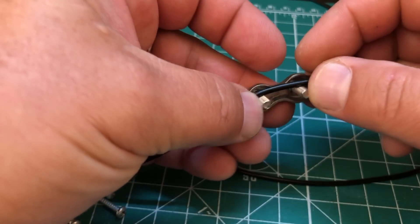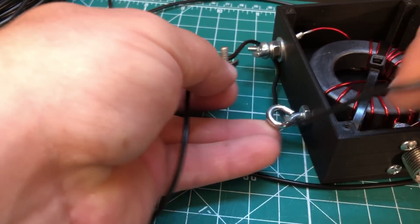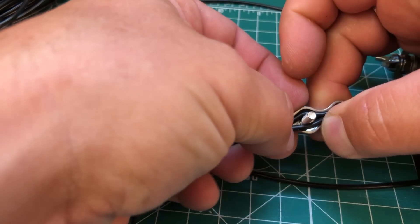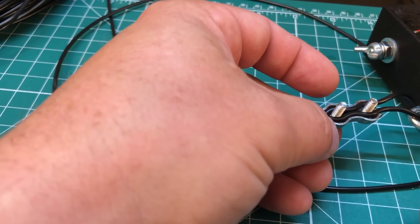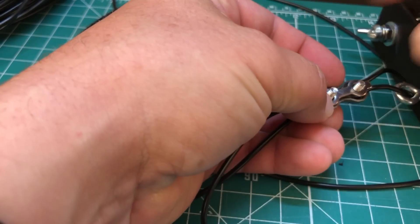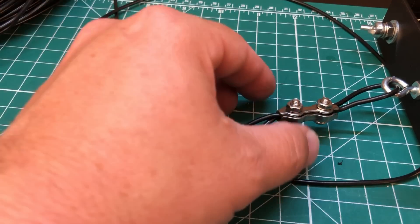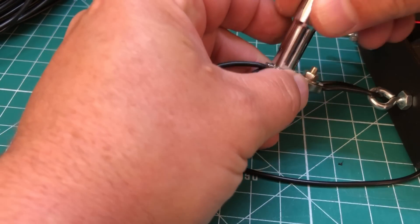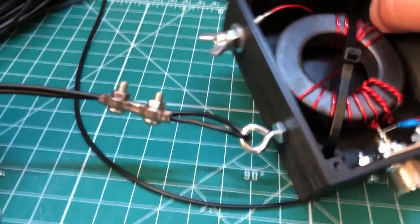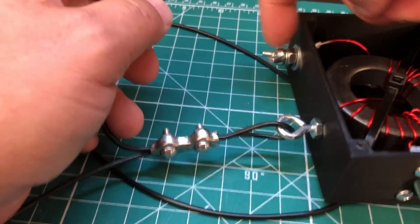You're gonna make a loop with this, except you need to put it through the eyelet first. Tight like a tiger - and then this little thing goes over and just clamps down with these nuts. A seven millimeter socket tightens those down. Yeah, that ain't going anywhere now.